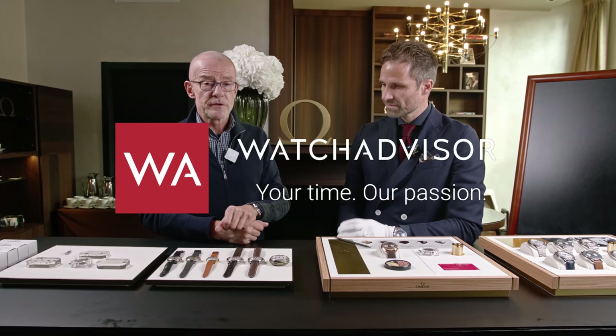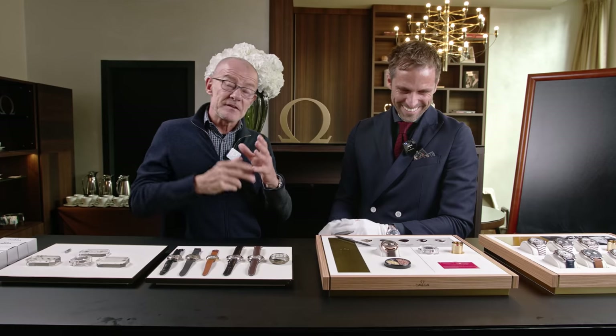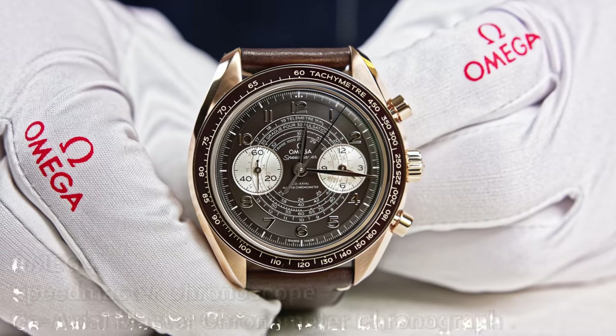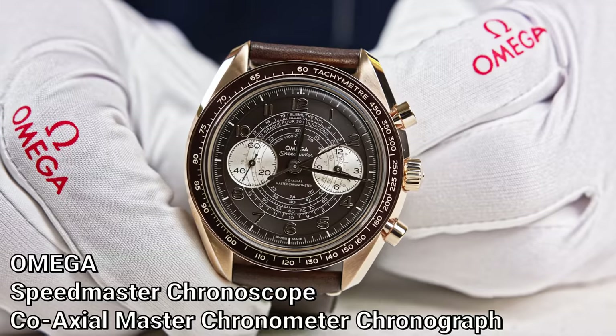Welcome or welcome back to Watch Advisor on YouTube. It's Alexander speaking, and with me Gregory Kissling, Head of Product Management of Omega. We are in Milan — or Mailand in German, Milan in French — and the reason why we are here is because we're going to present the latest edition of a Speedmaster called Kronoskop. Greg, tell me, why are we in Milan today?